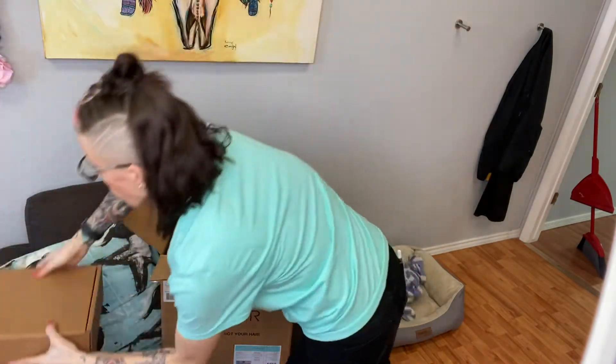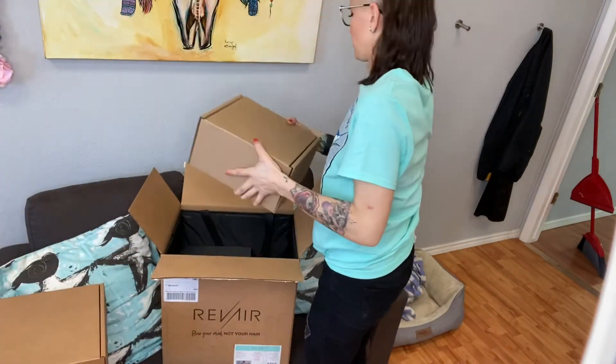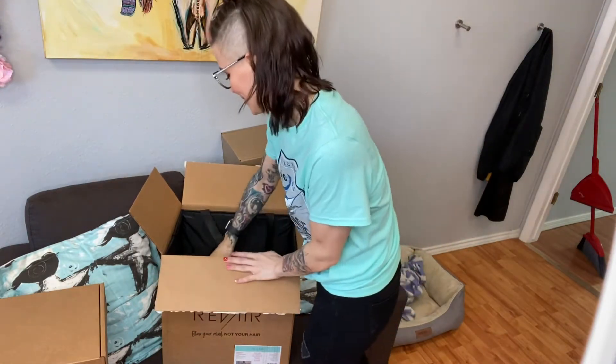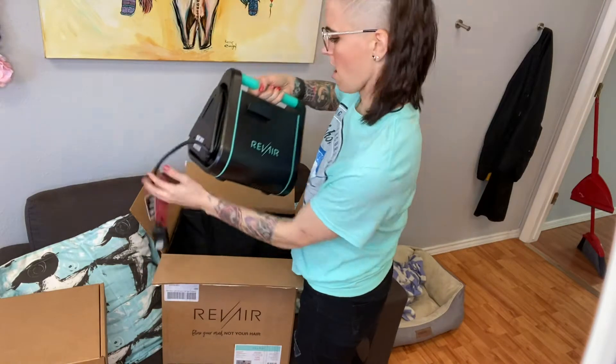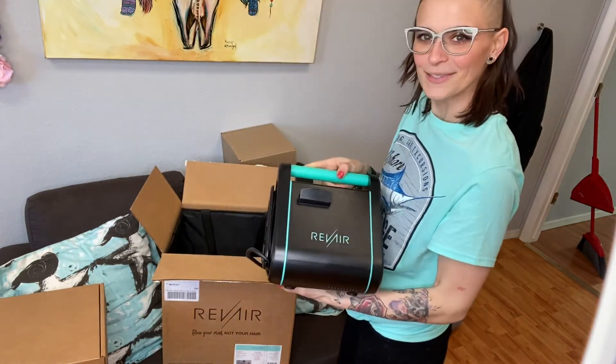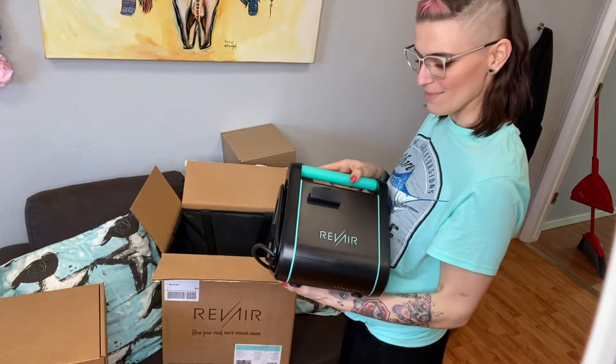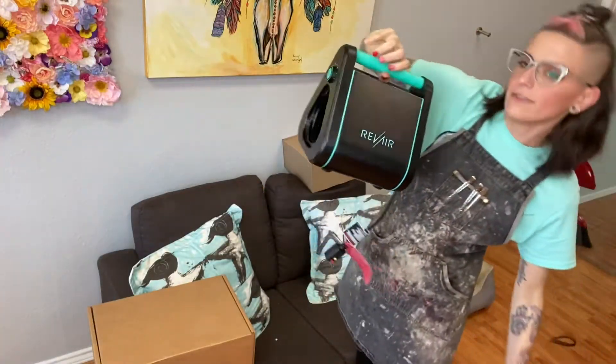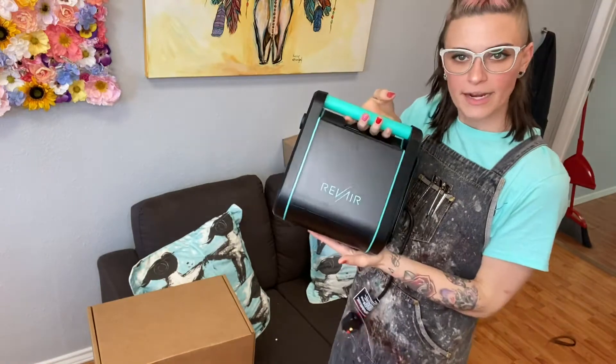Box number one. Box number two. What is this? Oh my god, it's here! Hey girl, hey! Come on in! So we've got this wonderful large piece of equipment, which I have seen in some of their ads.